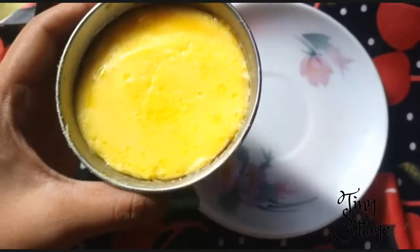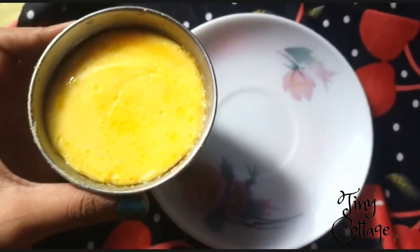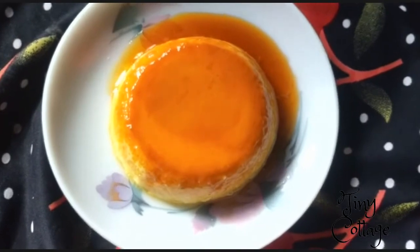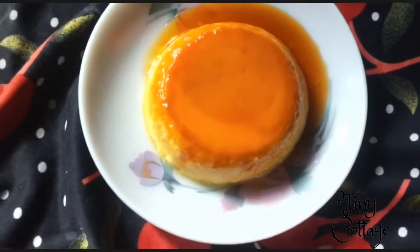After 10 to 15 minutes, take out the pudding from the refrigerator. Your pudding is ready to eat — just turn the pudding upside down and it's all ready to eat.